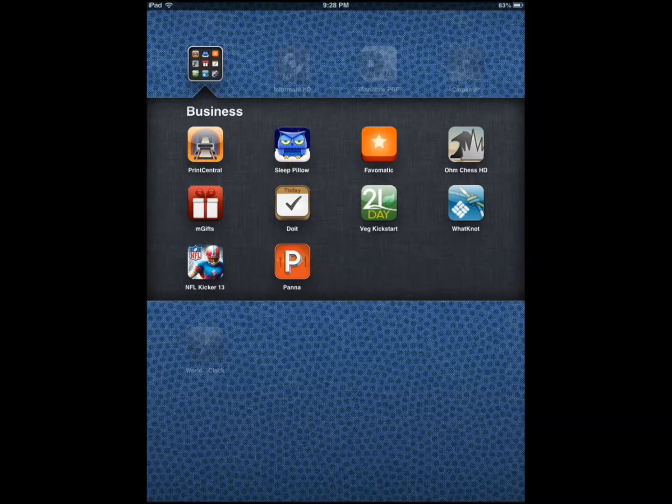Hey everyone, this is Cyrus for iPhoneAppsFinder.com. Today I'm reviewing Print Central for iPhone and iPod Touch.